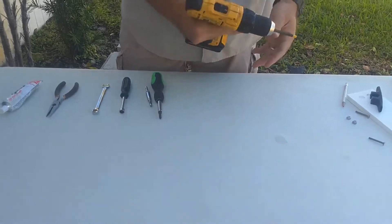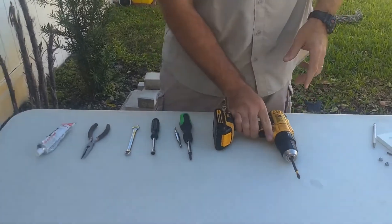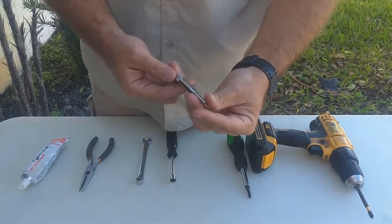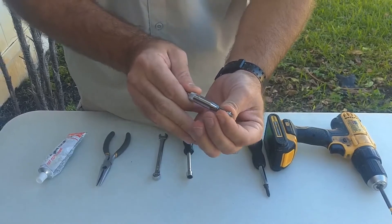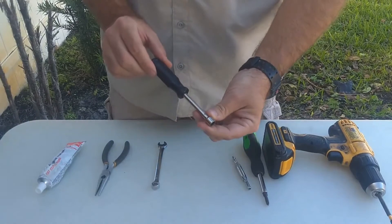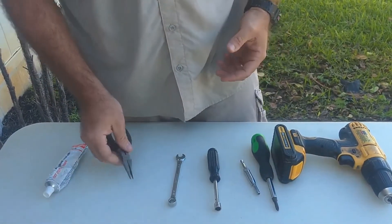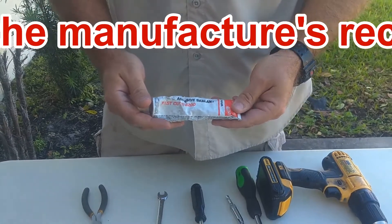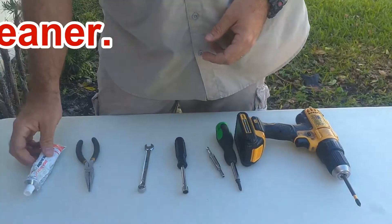For tools, we have a drill with a clutch, adjustable so we don't strip the screws, and a Phillips head driver. A Phillips head screwdriver. A self-centering drill bit, size 11/64ths — we highly recommend the self-centering so you get your holes perfect. A 3/8ths nut driver, a 3/8ths wrench, a pair of needle nose pliers. And a tube of high-quality marine adhesive and sealant — we like to use 3M 5200 Fast Cure.